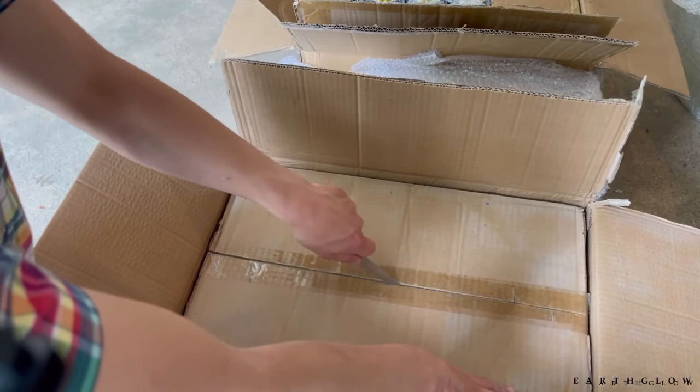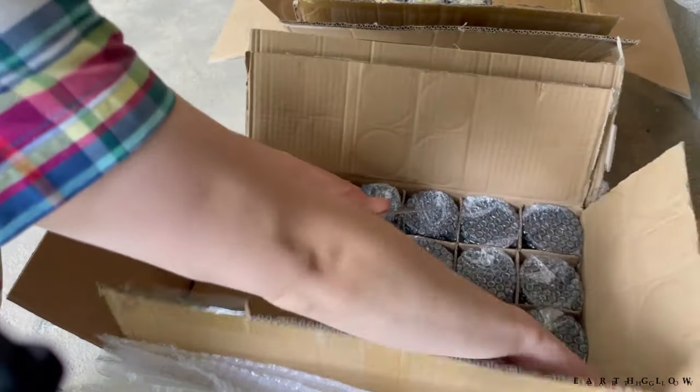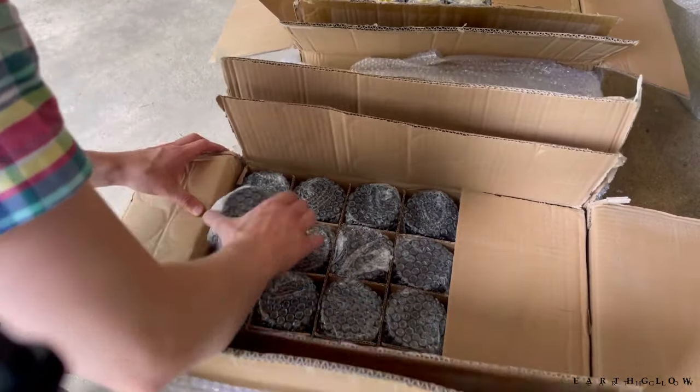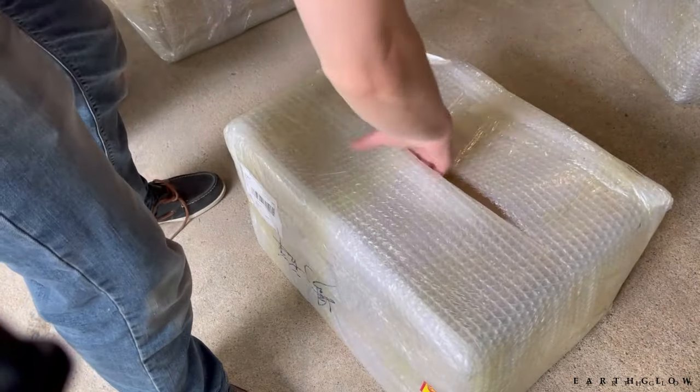Looks a little mildewy. I'm not concerned about that — you can always sterilize. This one is looking better from what I can see here. Here it goes — another box.